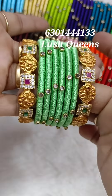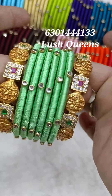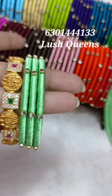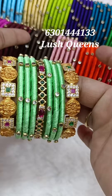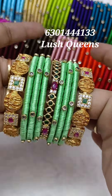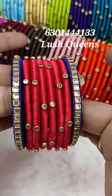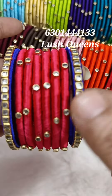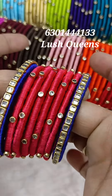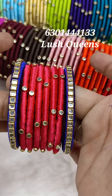If you have any side bangles, you have to choose 1 gram gold or gold bangles. I will show you a sample. If you have any metal bangles, you have to choose any side bangles, single line, or a single color.